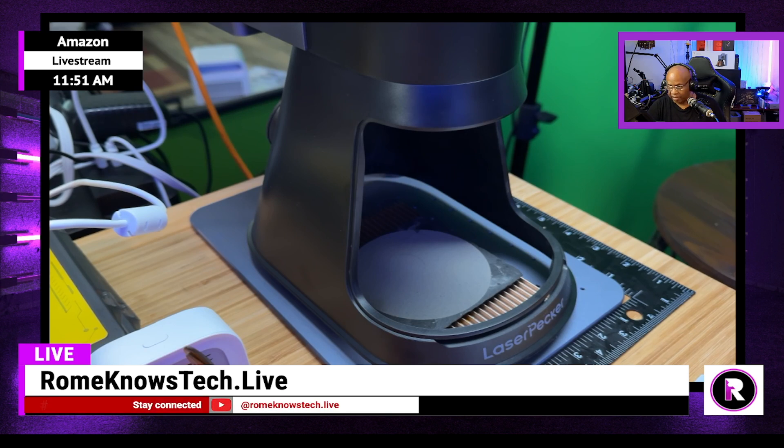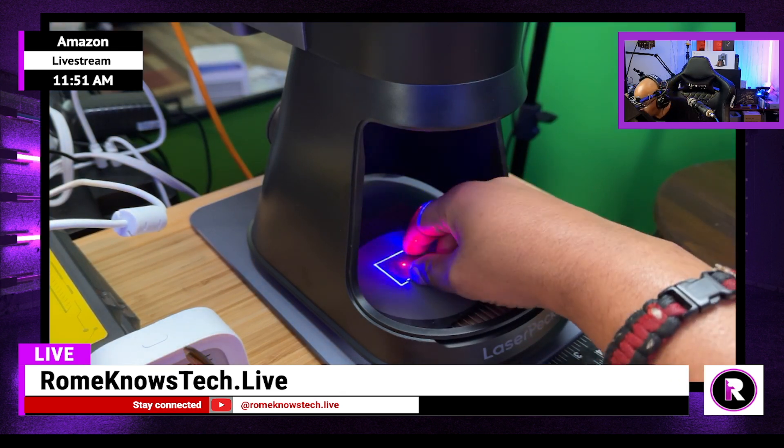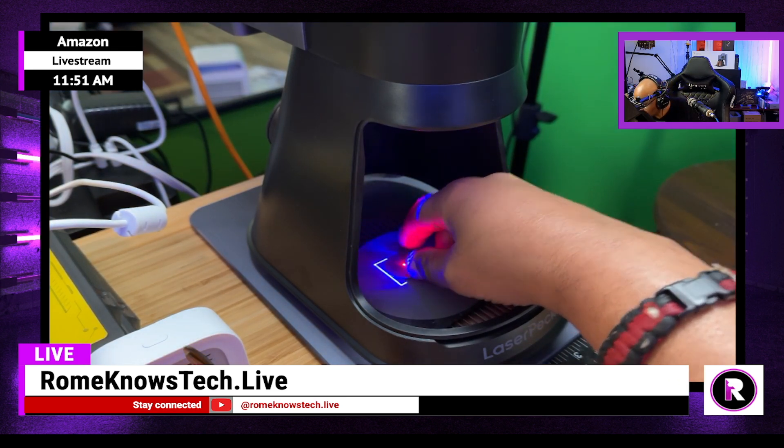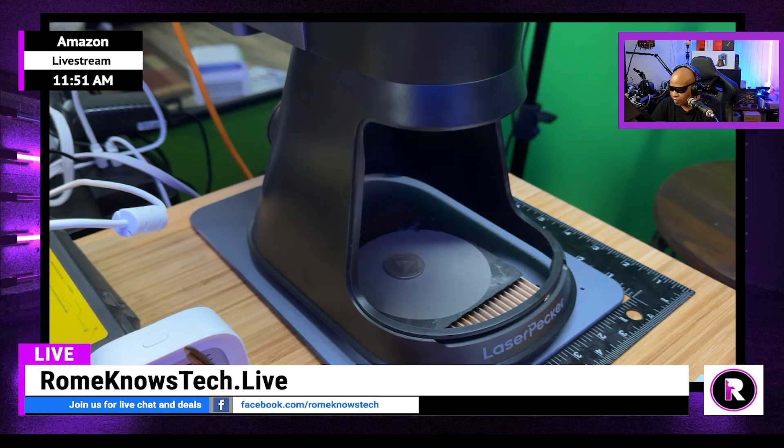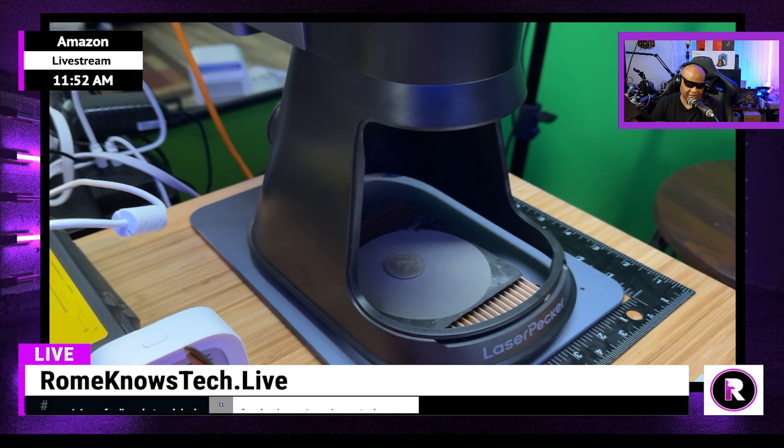Let's go ahead and hit our Preview button again. Okay, it's ready to go. Let's go ahead and start the process. Alright guys, that's our five passes.